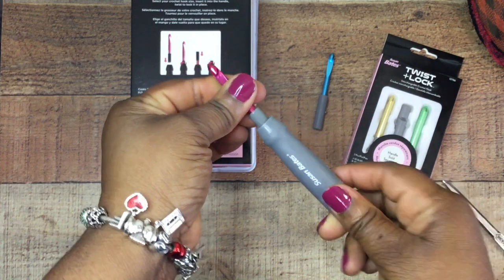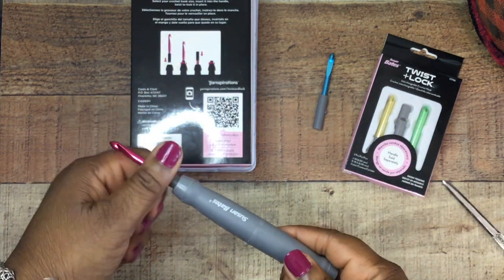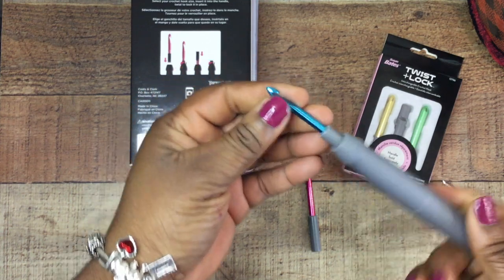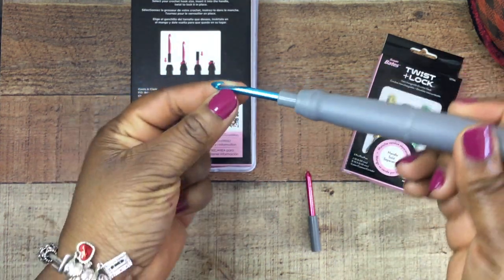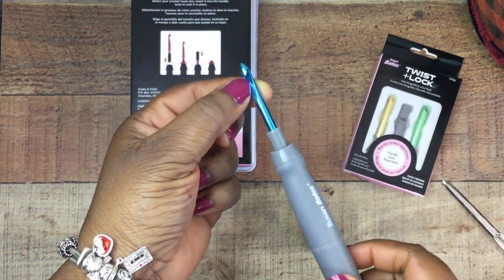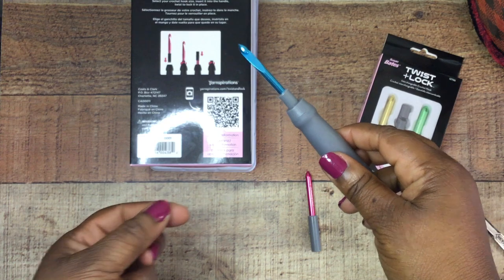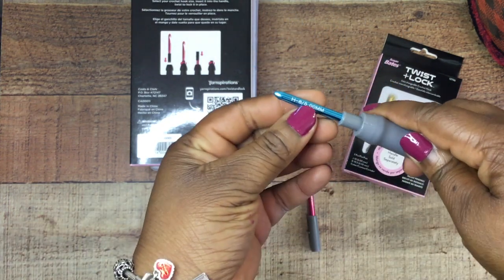I like the way it locks in. It doesn't feel like it has any give — you just push it down and the two little nodules on the side lock it into place, which makes it perfect. This is the standard feel of a Susan Bates hook with the way the head is created and the point at the top. I also like that the colors are going to coordinate with the color system we already know from the existing hook set.